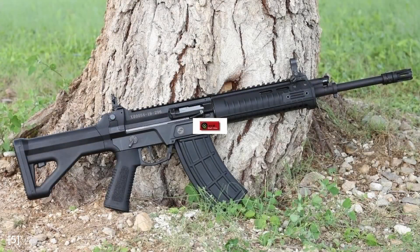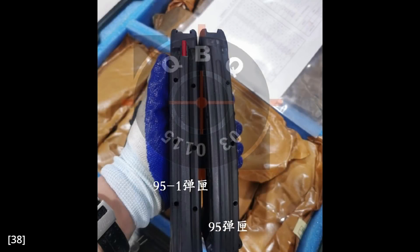One more noteworthy piece of info: the QBZ-191 is reverse compatible with QBZ-95 and 95-1 magazines. A photo shows a 191 with a 95-1 magazine attached — note the absence of the round count window. The 95-1 magazine has its follower exposed on the spine to engage the bolt catch, while the original 95 magazine spine is enclosed. When the older 95 magazine is used in the QBZ-95-1 or QBZ-191, the rifle feeds fine but the bolt will not lock back after the last round.